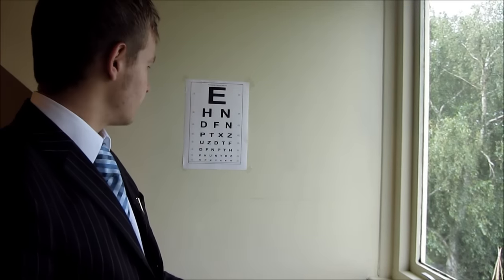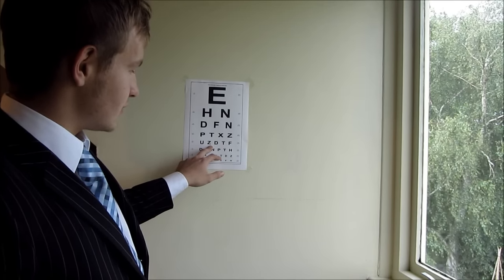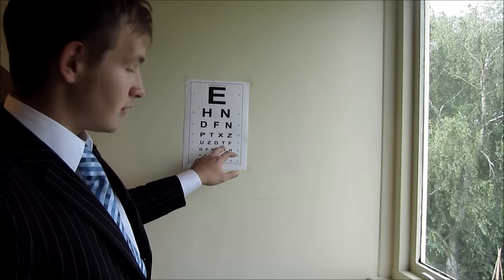That wasn't too hard, was it? Let's see if you can continue reading down the wall chart. There's no reason to worry if you can't see it — these letters are pretty small. It's no cause for concern if you can't see all the letters; this is just standard practice. So if you can see this here: U... Z... D... T... F. Well, you got all those right, so no need to worry about them.